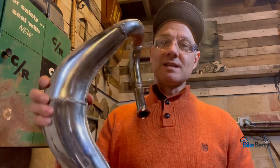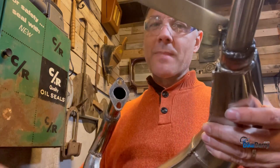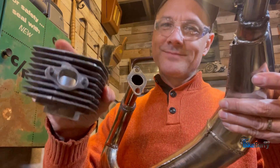So what we're going to do is take our exhaust expansion chamber — whatever you have connected to it — and we're going to match up the opening here to this opening there. Let's roll.